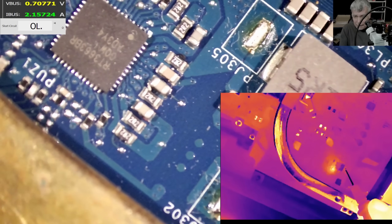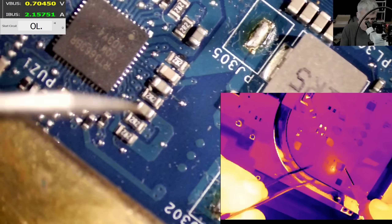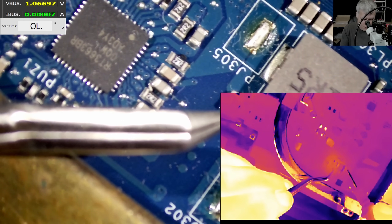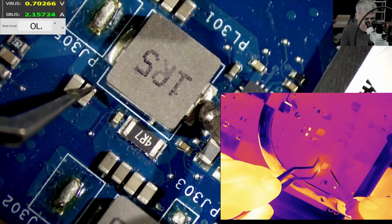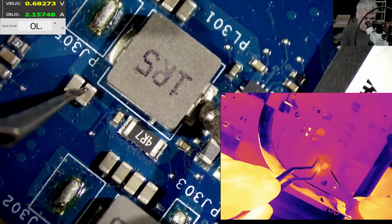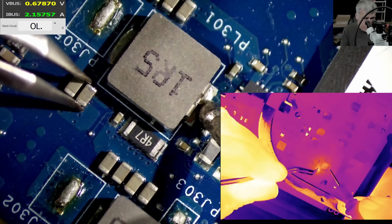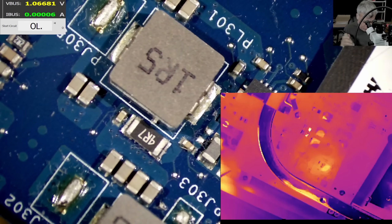Just say it — this one! It's a capacitor. A dodgy capacitor — this capacitor is gone. Proper short. Let's remove the capacitor.